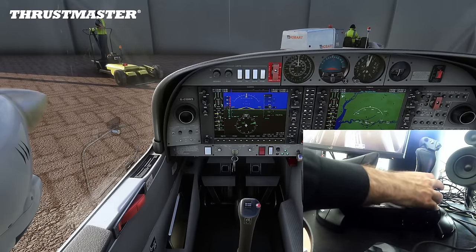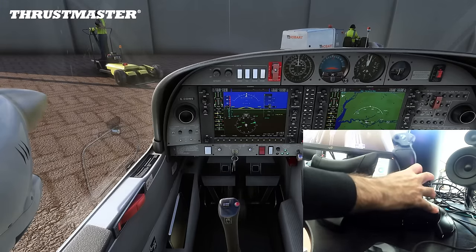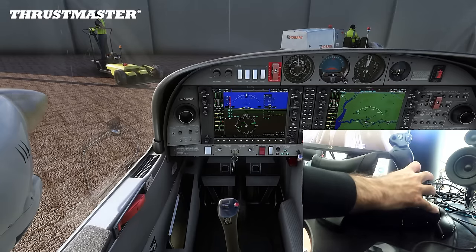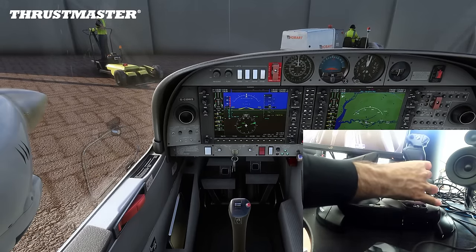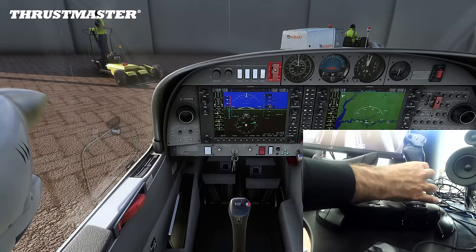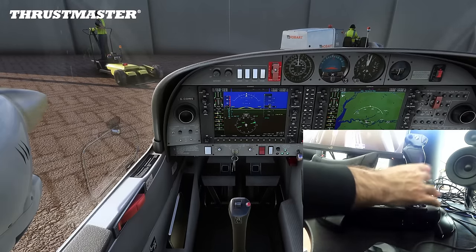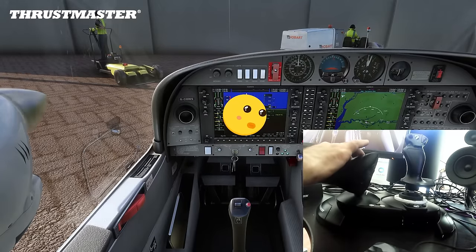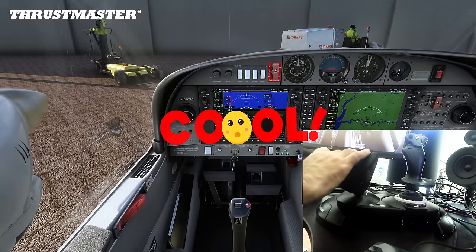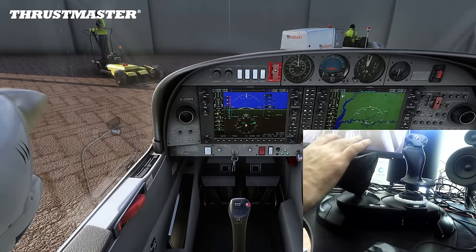Looking at the flight stick, the movement is very responsive. There is a very slight, very subtle delay in the movement versus what I see in the sim. If we twist the flight stick, we have rudder control, as you can see. And the rudder control on the throttle quadrant as well, as I press these buttons. That's very, very cool. It's the first time I've actually seen a throttle that has rudder control on it.